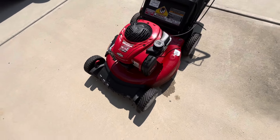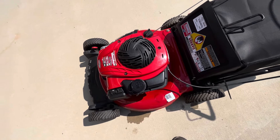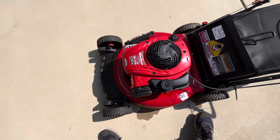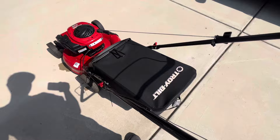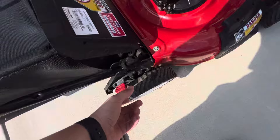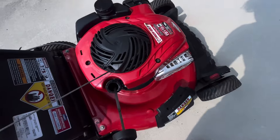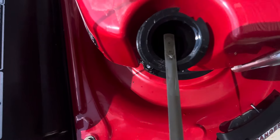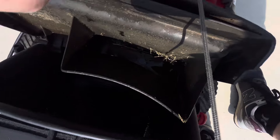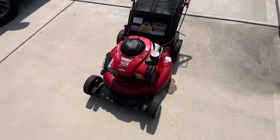That is the free Troy-Bilt TB110. This is my second Troy-Bilt TB110 — the first one was four years ago, I paid about 20 bucks, cleaned the carb, and sold it for 120. This one is worth about 200, give or take, and I will be selling it for that — I'll probably post it for 220. These height adjusters all work, they're not frozen, everything's good on this one. There's a little water in the oil I gotta clean out. Thanks for watching.